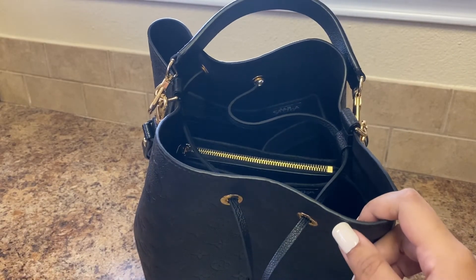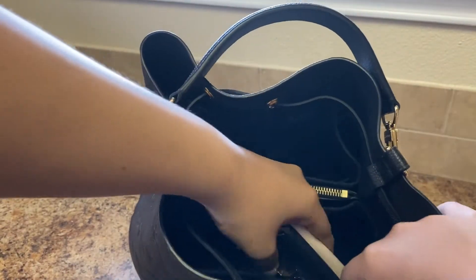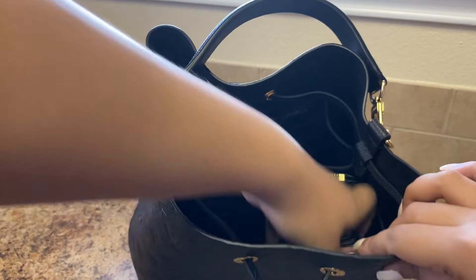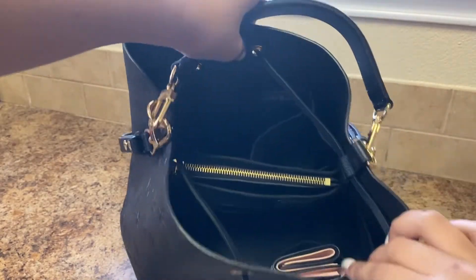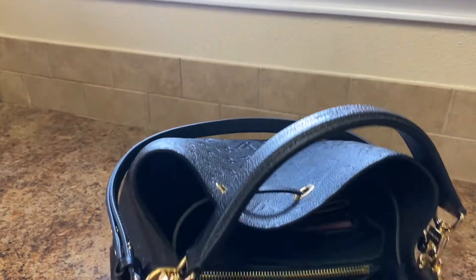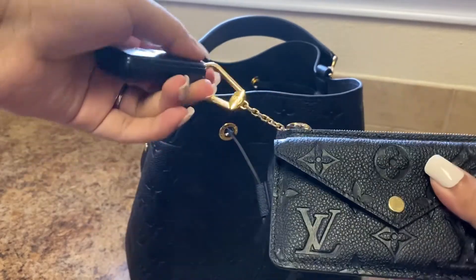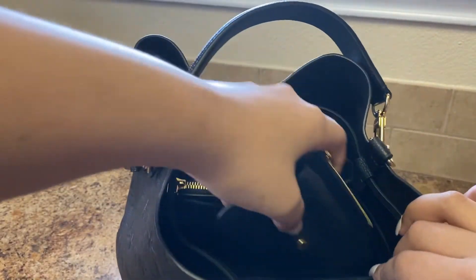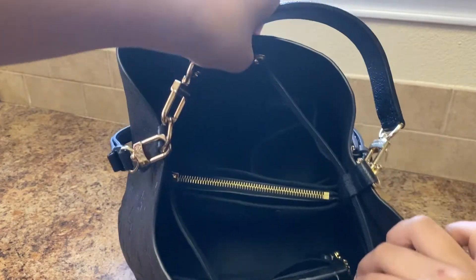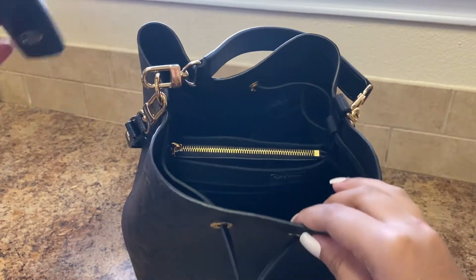I also have the Lot mini wallet, which I have been loving, and that fits — let me snap it together — that fits nicely in there as well, a little thicker, and it can also go in the cup holder. Then I also have the Recto Verso and I just have a key fob attached, so that's how it fits in the pocket — it definitely fits, it's just a little tighter in there.